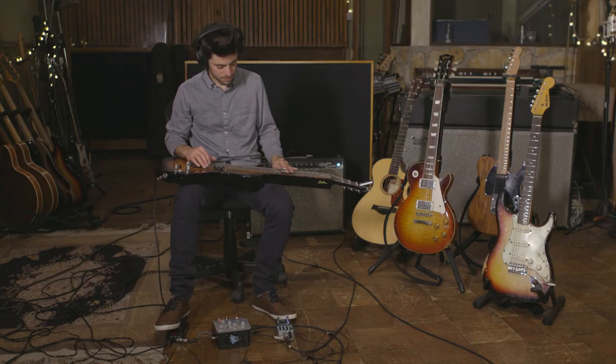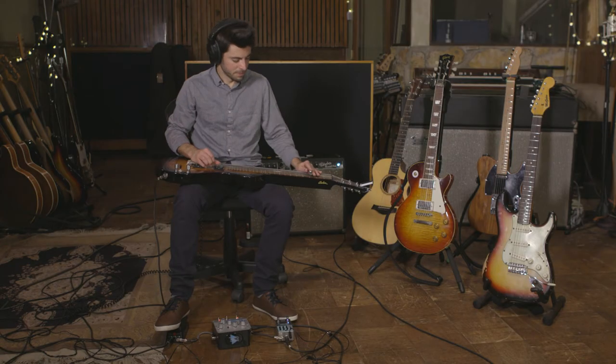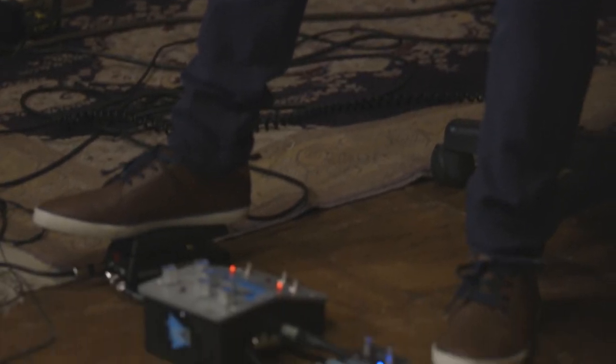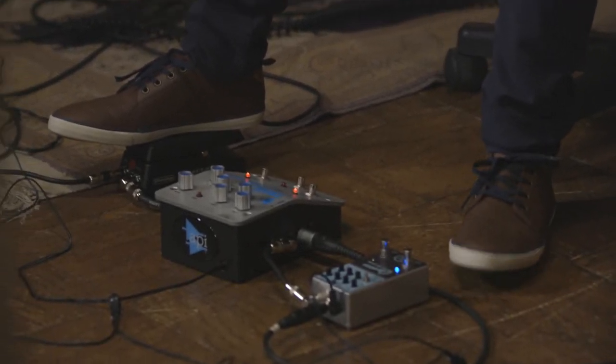I was working on a project that had a lot of lap steel on it, right around the time I started trying out this pedal. I need all the help I can get on lap steel, and this pedal really came through with flying colors. I cranked up the compression and the high end, and it just makes that thing sing.